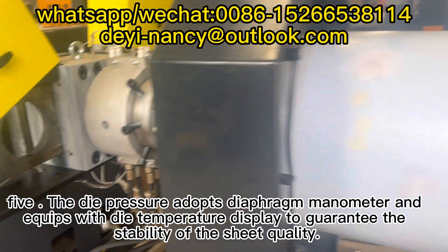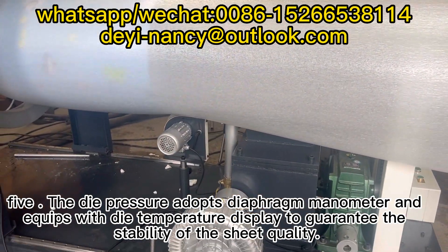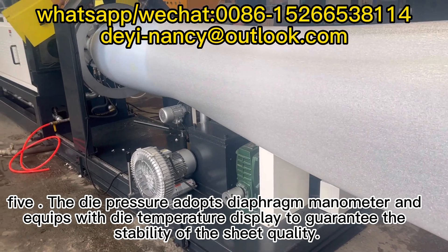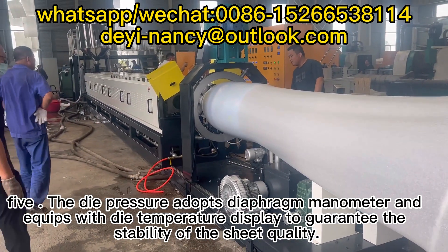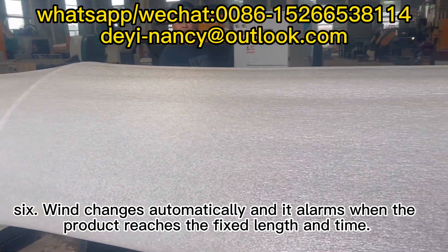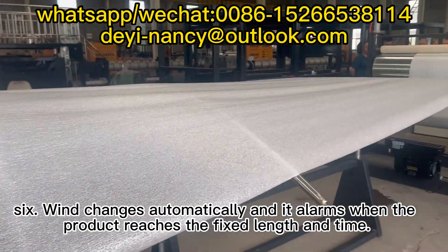Feature 5: The die pressure adopts a diaphragm manometer and is equipped with a die temperature display to guarantee the stability of the sheet quality. Feature 6: Wind changes automatically and it alarms when the product reaches the fixed length and time.